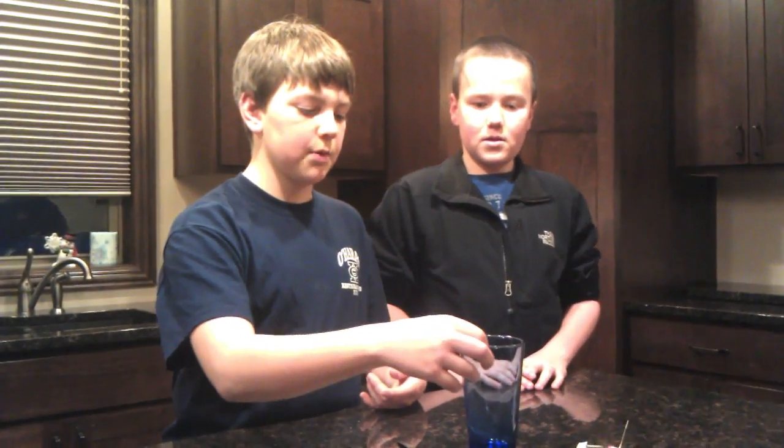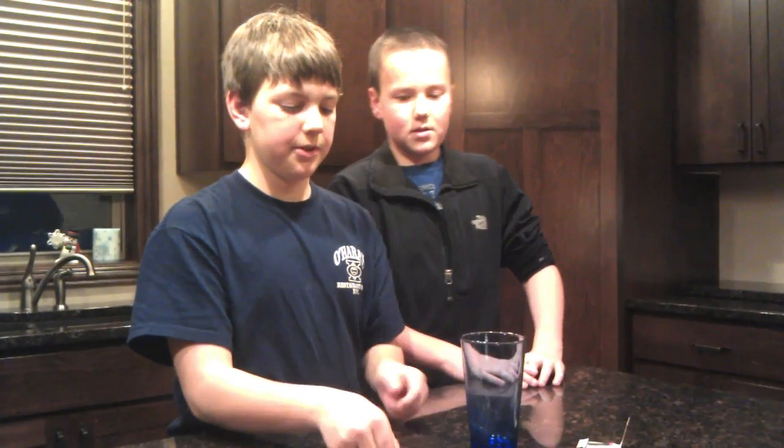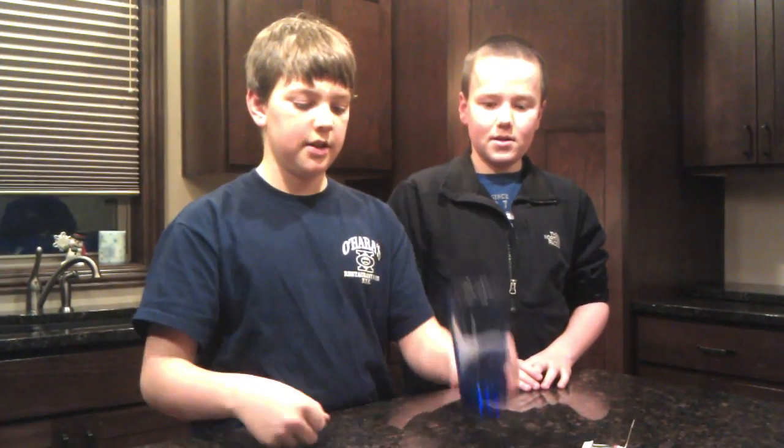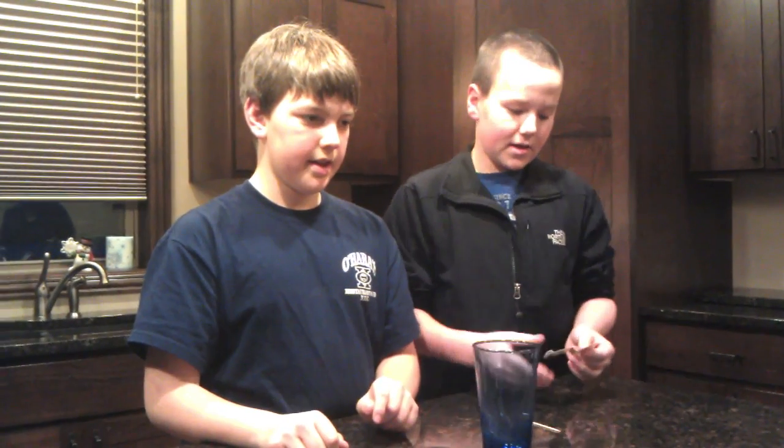What we're going to do is take just an ordinary toothpick, balance it on the rim of a glass, while holding two ordinary forks. All the materials you'll need is just an ordinary glass, two forks that will be wedged together, then the toothpick to balance it on, and matches, which we'll show you why later.